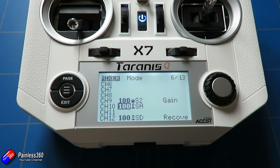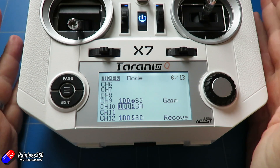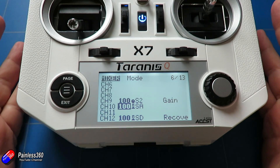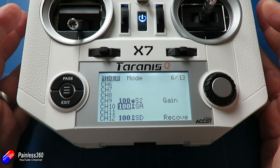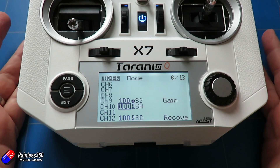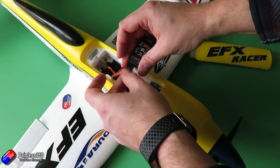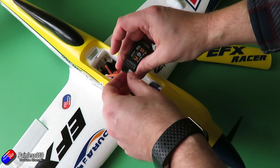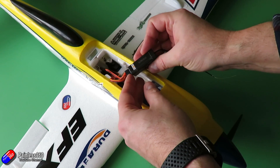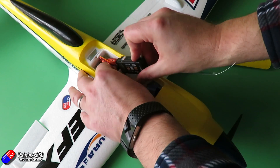From last time: we'd finished setting up the radio with channel 9 as the gain, channel 10 as a three-position switch to handle the modes, and channel 12 with a three-position switch to help do the calibration of the receiver. We'd installed the receiver into the plane by plugging each of the servos and motor connections into the individual outputs as labelled — aileron into the aileron output, elevator into the elevator output, rudder into rudder, and so on.